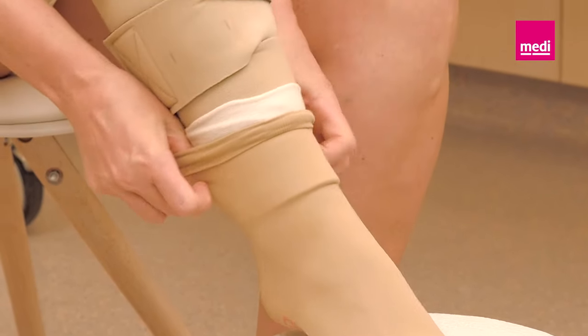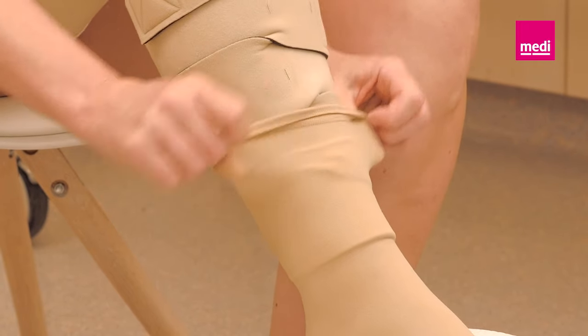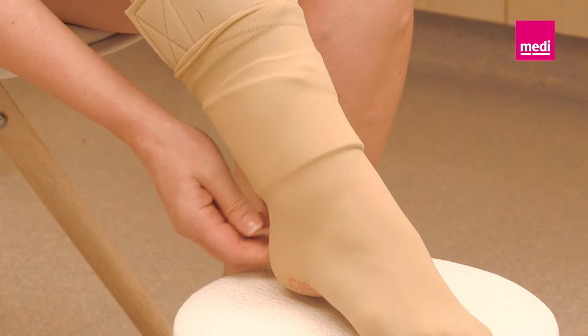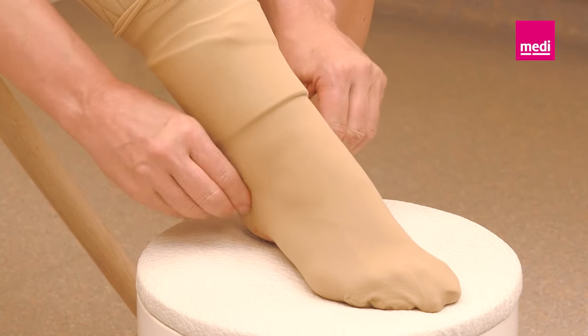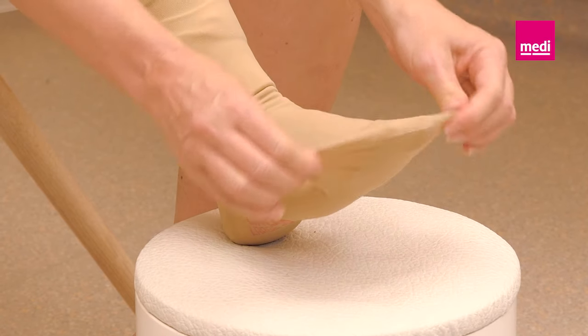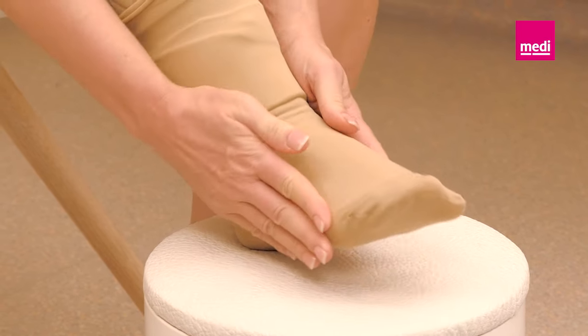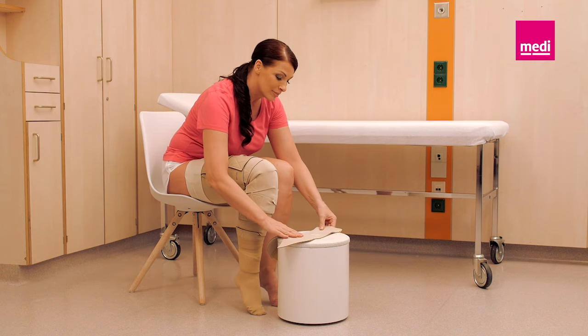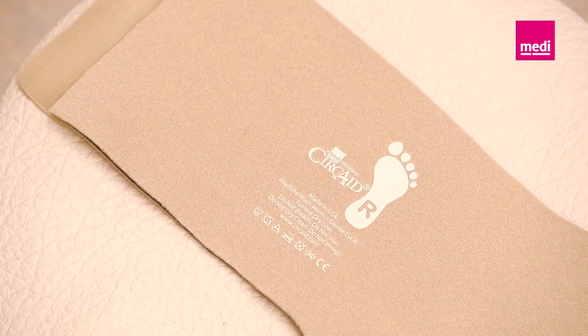Ensure it overlaps with the lower leg component and that there are no wrinkles in the anklet. To apply the foot part, detach the two hook tabs and lay the foot wrap out flat.